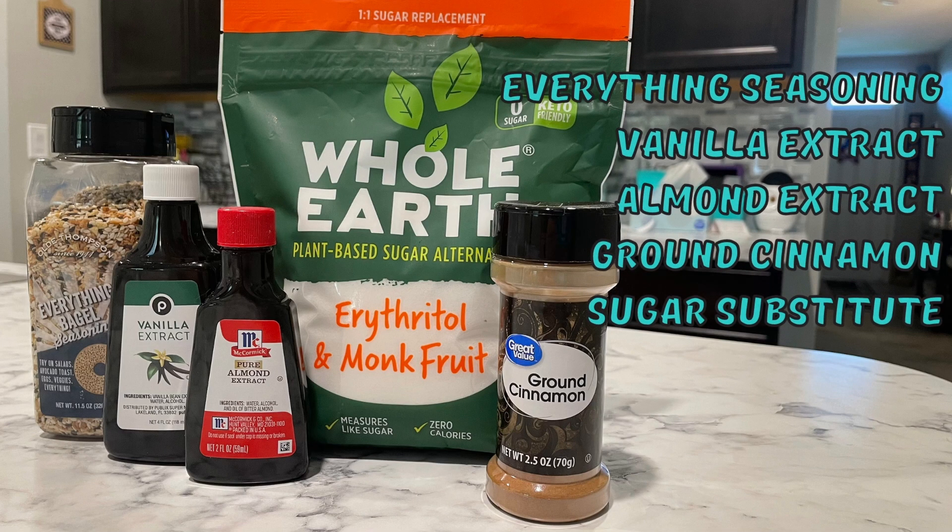You will also need any sort of extract or flavoring that you want to add. For my everything bagels, I'm going to add in everything seasoning. And then for my cinnamon sugar bagels, I'm going to add some vanilla extract, almond extract, cinnamon, and a little bit of a sugar substitute.